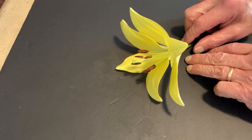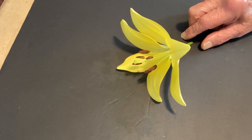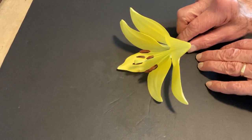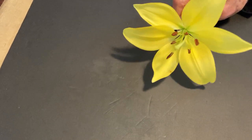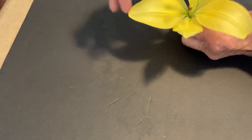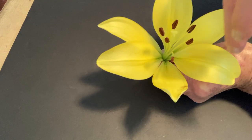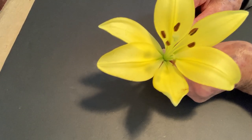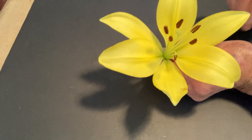Let's look at this example to see exactly what we're dealing with here. We have what looks like six petals, but they're not — they are six tepals. The inner three are on the inside, and they are the petal-derived ones, while the outer ones are the sepal-derived ones.